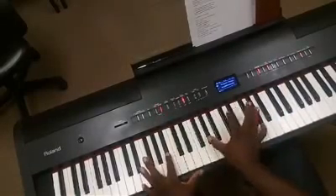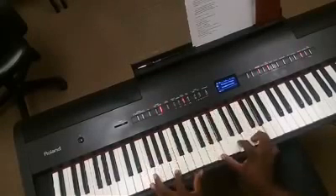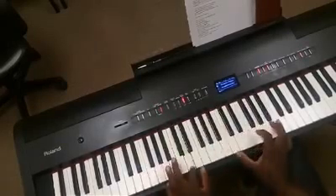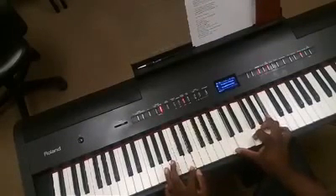Now Bb, Ab, C-sharp, Gb, B in the bass, A, D, G, D, C, F, and Bb.